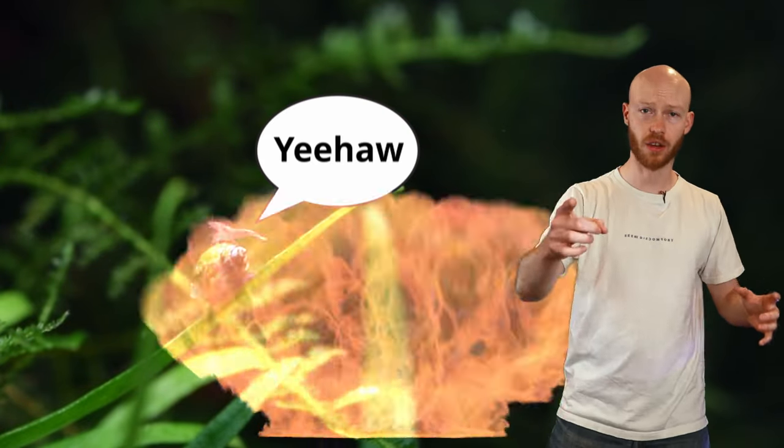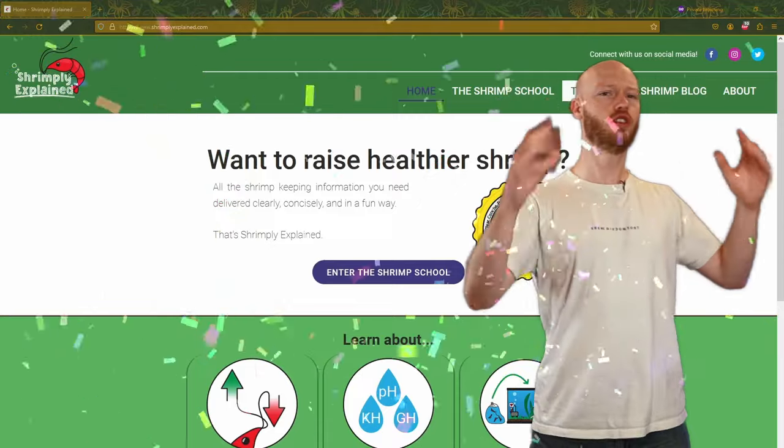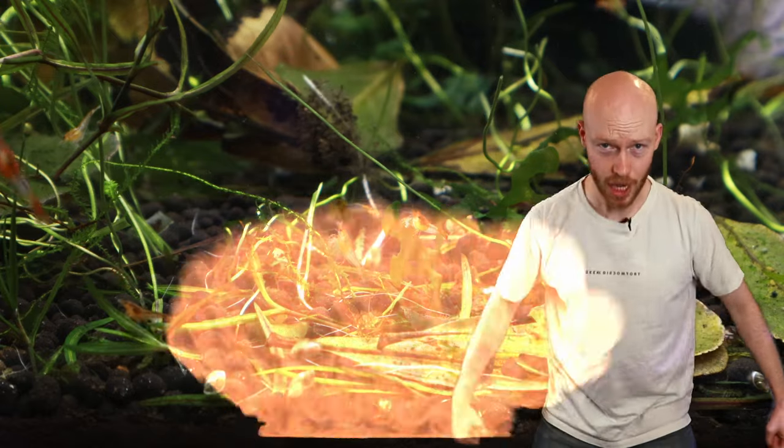The exact date! This information can also be used to help troubleshoot your tank, which we'll get into later. Just go to the tools section of ShrimplyExplained.com so you can know exactly when you'll get to see some baby shrimp. Let's go!